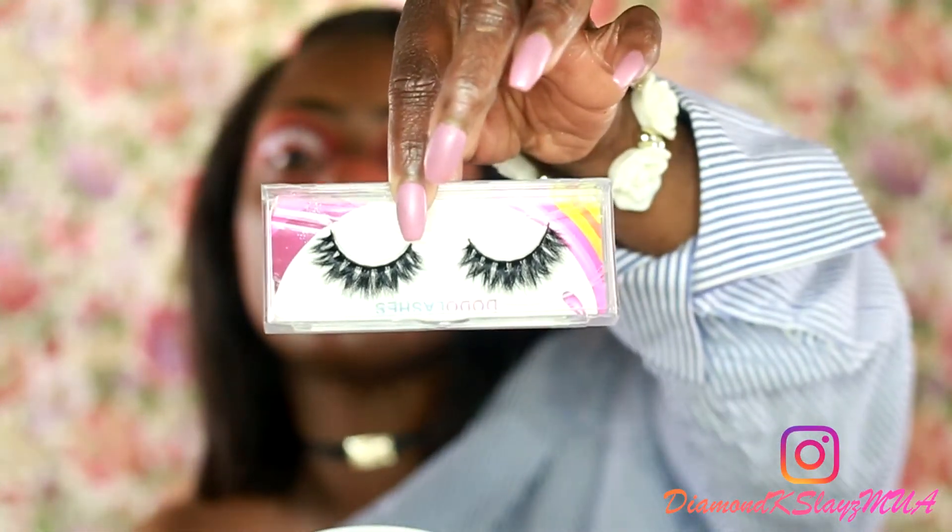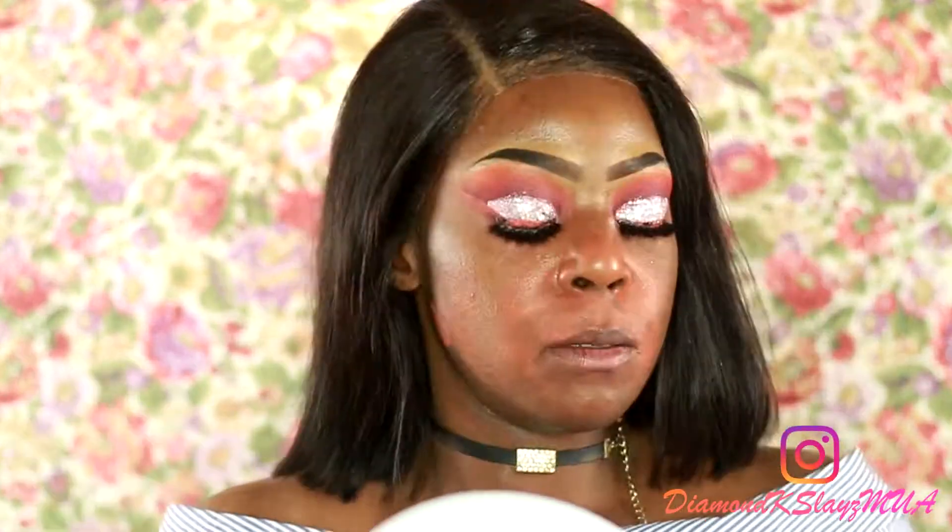Now I'm going to apply my lashes — these are Dodo Make lashes, which is a company from Instagram. Y'all, why didn't you tell me I still had a tag on my shirt?! Applying with black lash adhesive. They're pretty, aren't they? Now I'm going to take my Black Up primer and apply it all over my face.